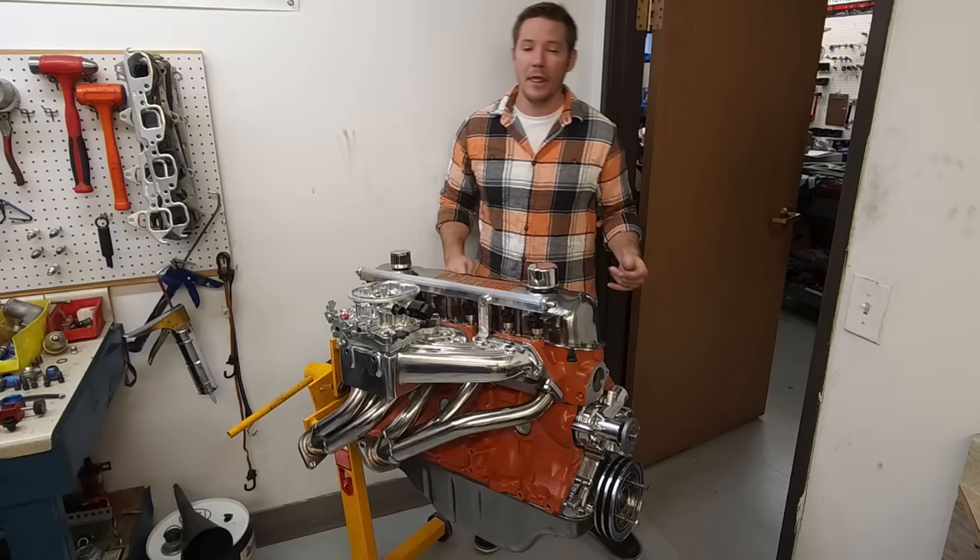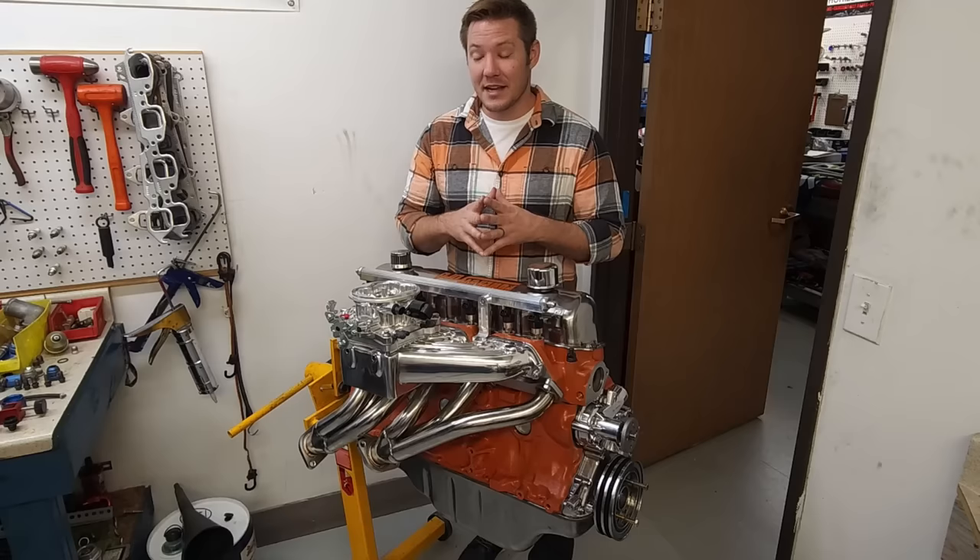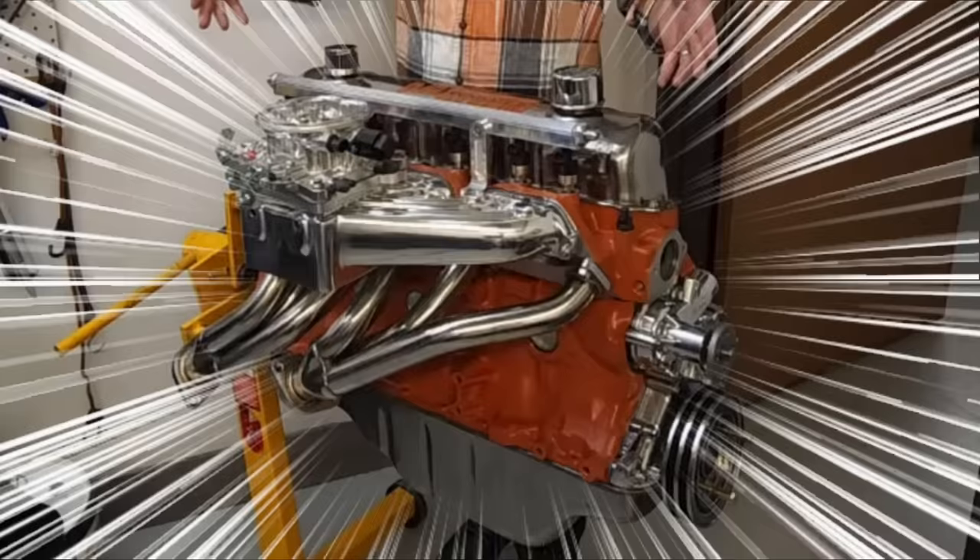What's up everybody and welcome to an extremely special episode on the Engine Gremlin channel. This episode has been a long time coming and I am so excited to finally bring it to you guys today. I am going to be showing you step by step how to build this.